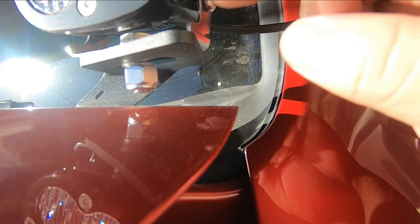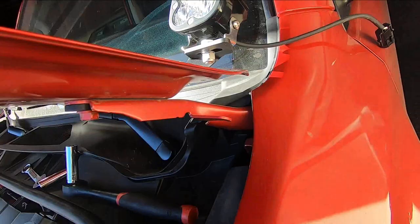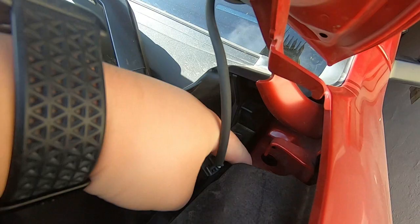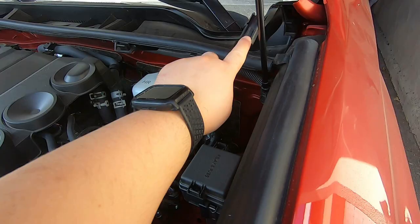I'll go back and tighten everything up once I get everything adjusted. So far I got the lights mounted. I'm going to route the wires underneath the cowl. Now what I'm going to do is hook up the wires and harnesses, then zip tie them along with the main harness. I'm going to use a drill bit to go through the firewall - poke a little hole with a small drill bit.